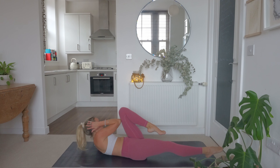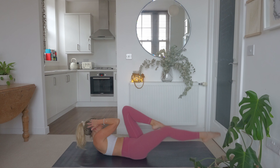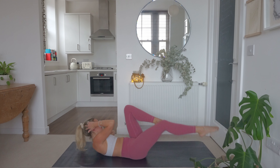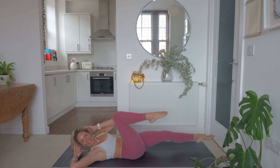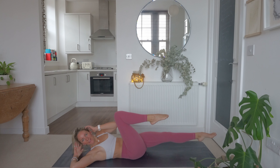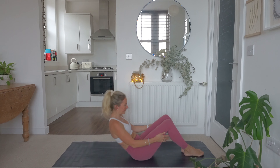20 seconds down, we've got 20 seconds left. Nice and slow — keep this one slow and controlled, there's absolutely no rush at all. Last couple of reps. And relax. Well done, team. Good work.